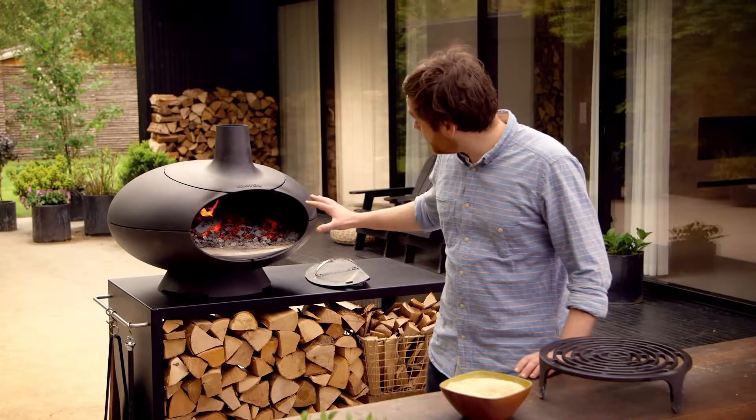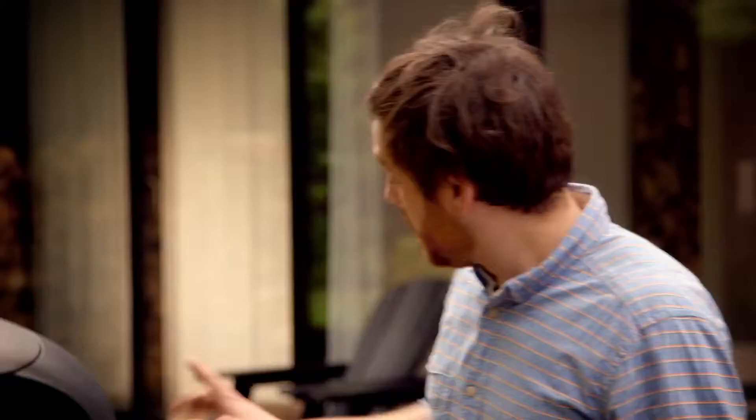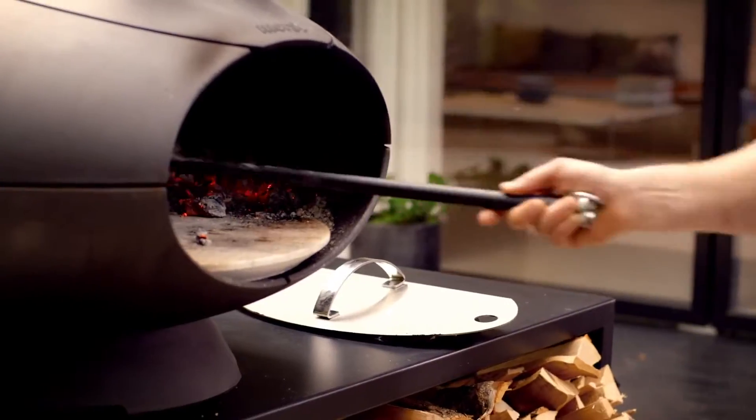Now we're going to start trying to smoke our Forno. It's a question of making sure that there's not too much fire. The oven should be thoroughly hot, but there shouldn't be too many flames, because then we won't get the smoke to develop. We start by moving the heat around at the back of the oven in a half circle, so we get a good even heat, but not too much.